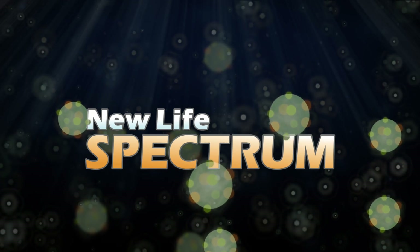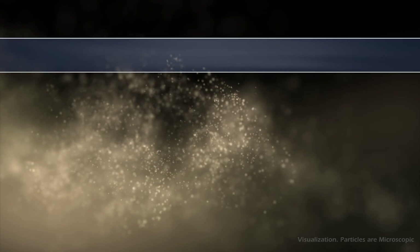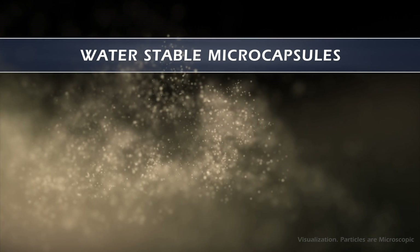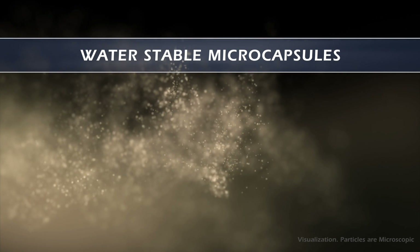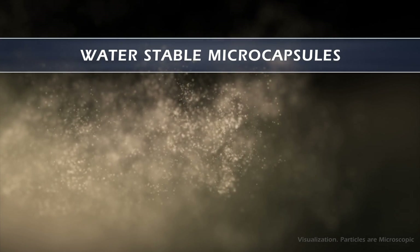Not only does this process result in a majority of neutrally buoyant particles for suspension feeders, it also makes NutriCell less polluting than traditional powdered food. Microcapsules have a stable structure that keeps its integrity longer in the water, but breaks down in your animal's digestive system.